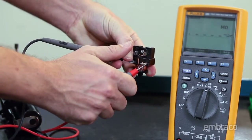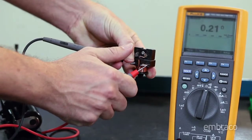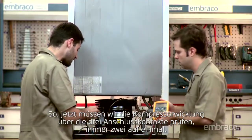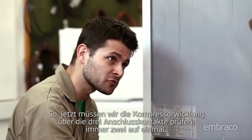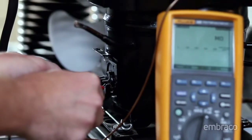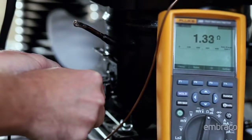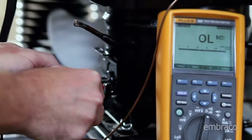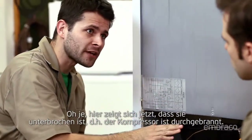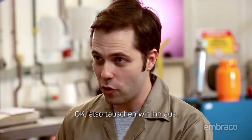The relay's okay. So now we need to check the compressor's windings through the three terminal contacts, testing two at a time. Up to here, it's all okay. Here it shows that it's open — then the compressor is burned out. So let's replace it.